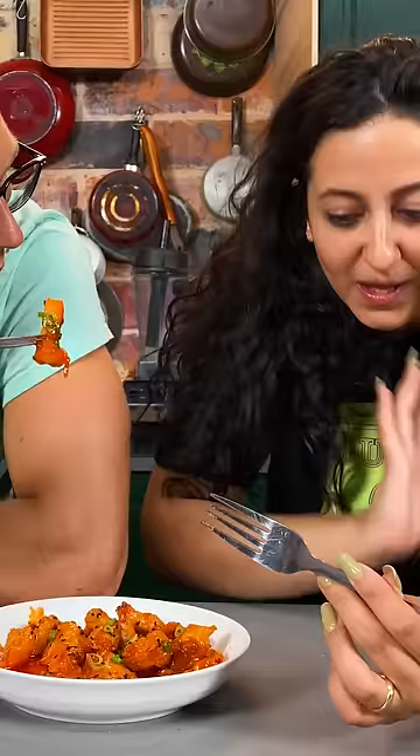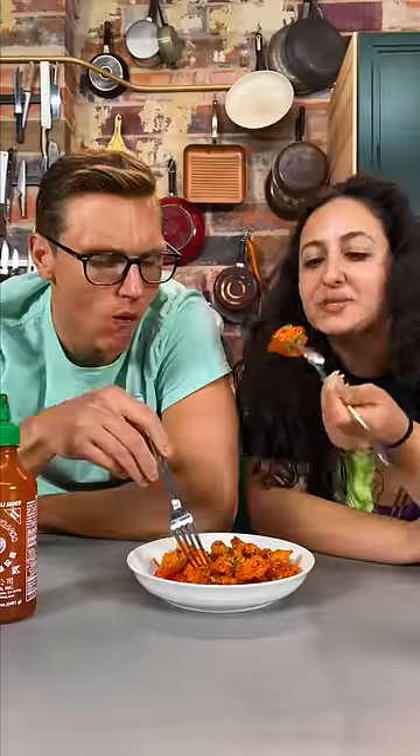Cal loves it. It's really good. It's like candy chicken. Good job, Josh. Good job, Nicole.